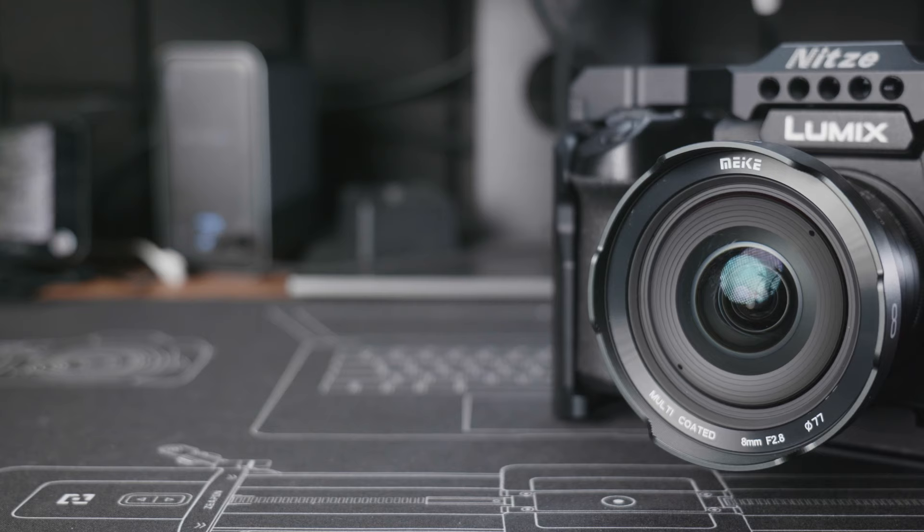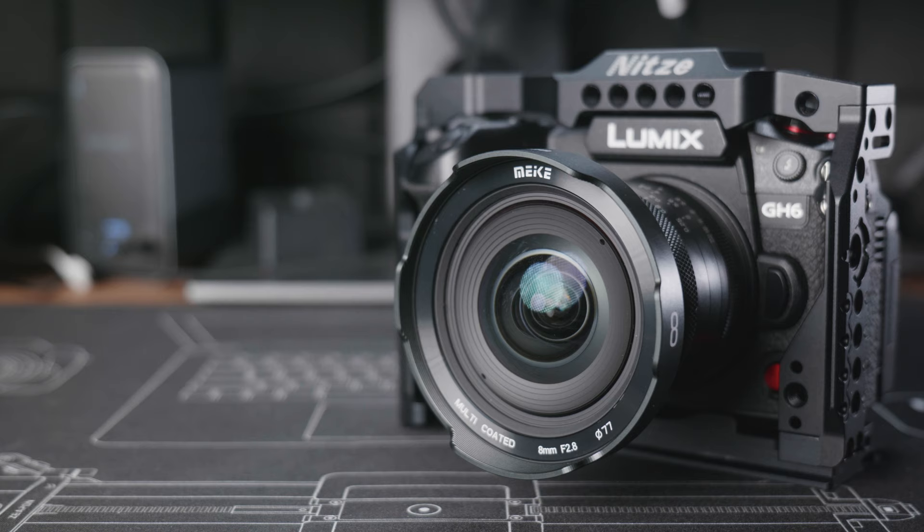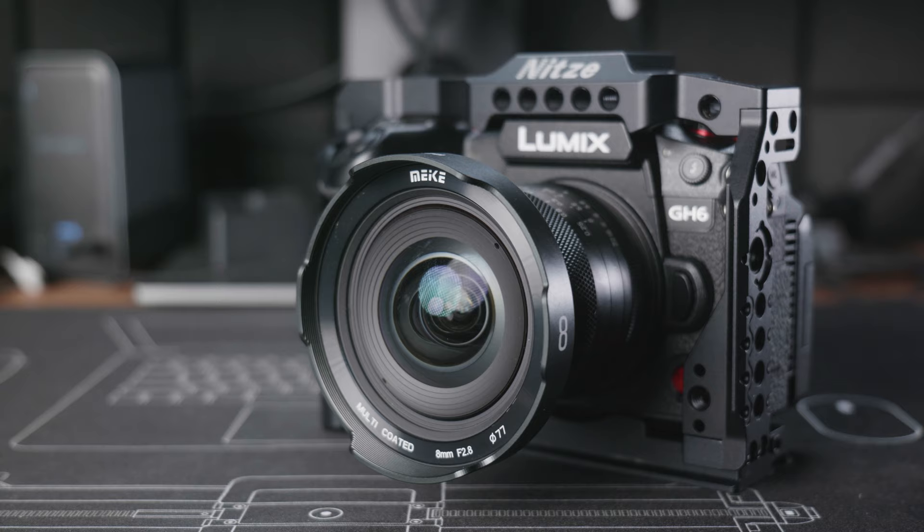The weight of this lens is 480 grams, so it's also not light at all — more than double the weight of the Laowa 7.5mm f2 or the Leica 9mm f1.7 lens, which I have both recently reviewed on this channel. We'll have a look in this review and see if there is any reason behind the larger size and weight of this lens.